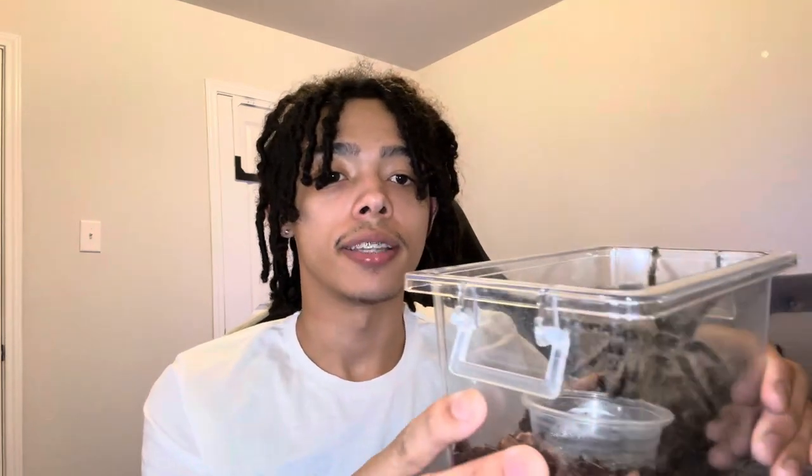Yeah buddy, I love it so much. I'm gonna put him back in his cage now — go, yep — and he went right back inside. See, my spider is a very good boy. He loves to go back to his cage. I don't have to force him; I will put my hand there and be like 'go' and he'll go.